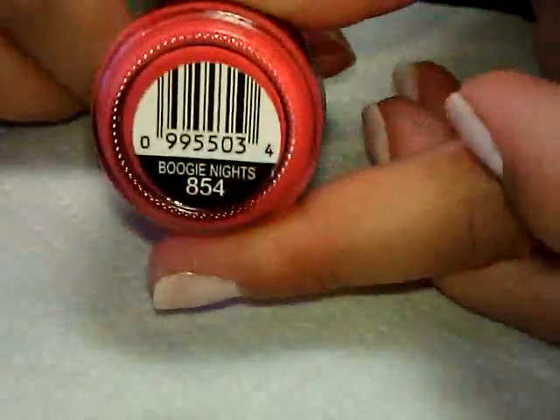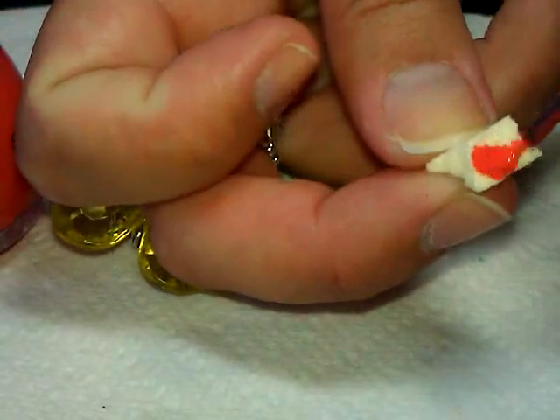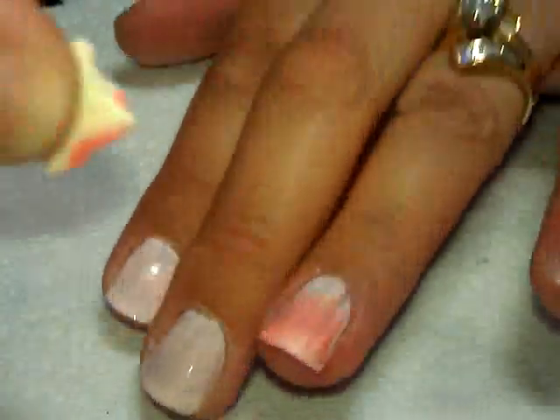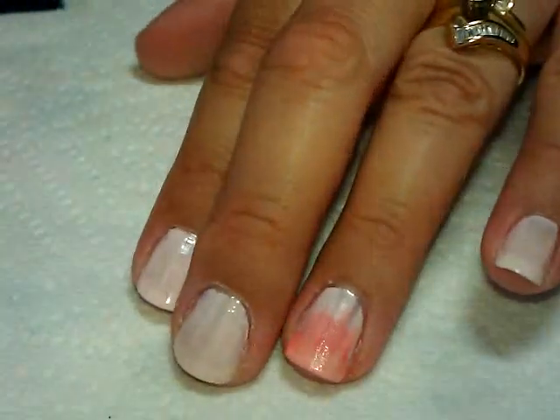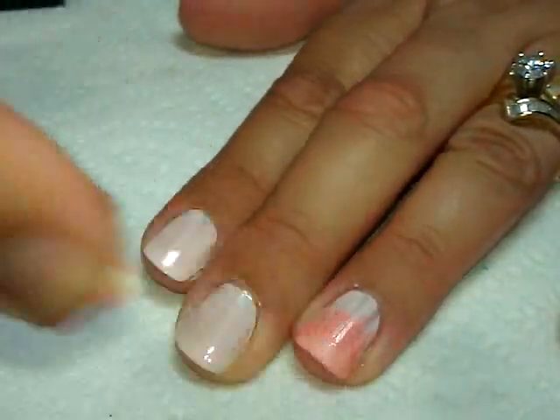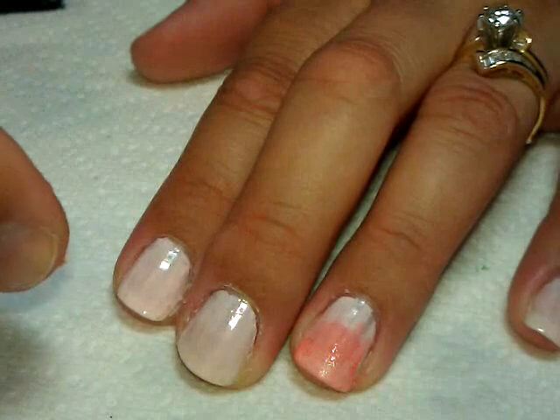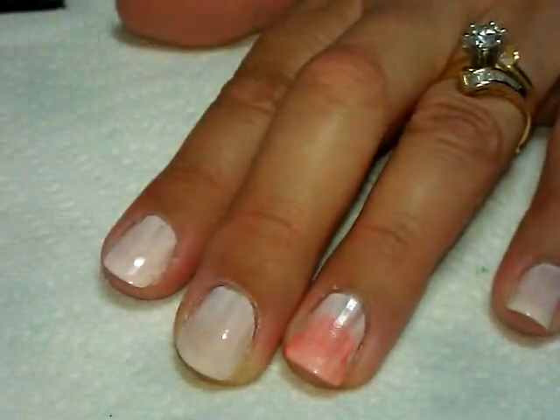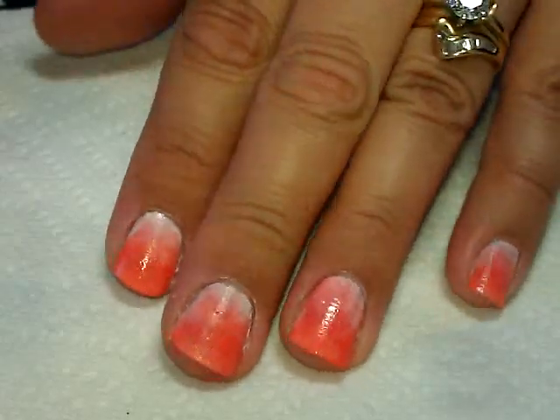This one is called Boogie Nights and I'm going to sponge that on using a small cosmetic sponge cut into a tiny piece. I'm going to put the polish on and gently create a slight gradient, going maybe two-thirds of the way up the nail. I need to let it dry in between because if I keep dabbing the tips it'll start pulling the polish off. So I'm going to let that dry by moving on to the other nails, and then I might add a little more sponging onto the tips.